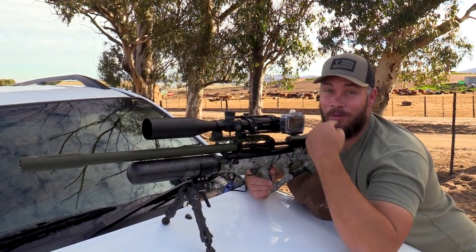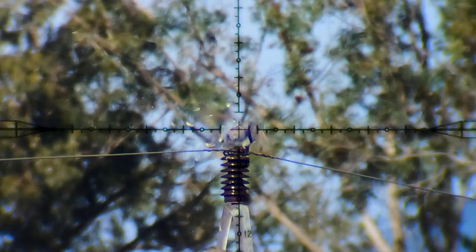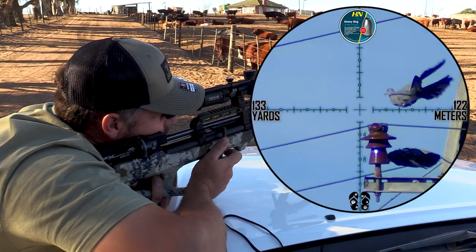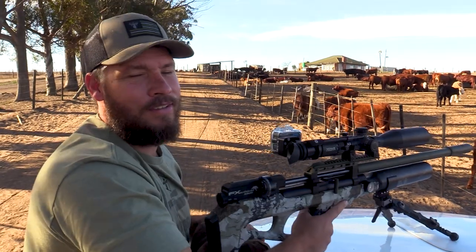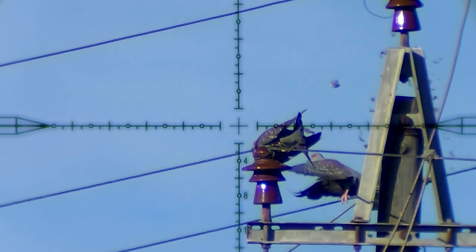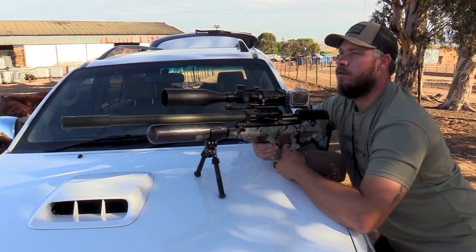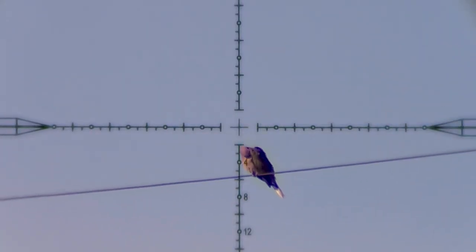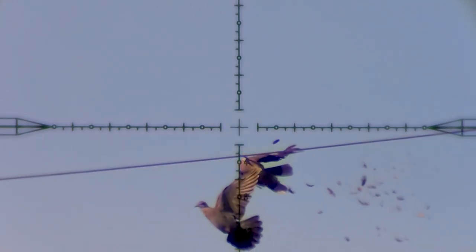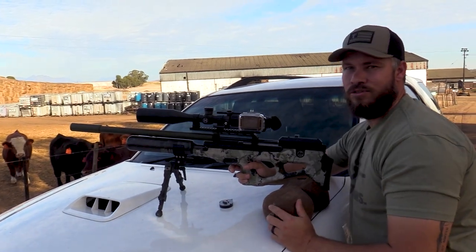Did you hear the smack? I heard it all the way down here. Rolled. Down he goes. Drilled that one.